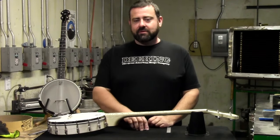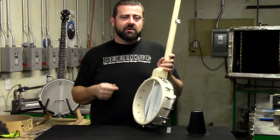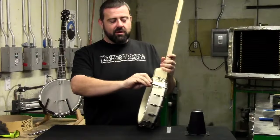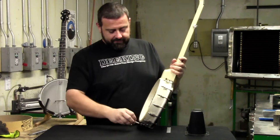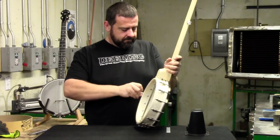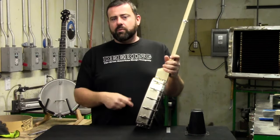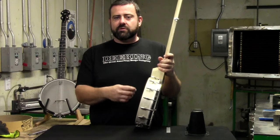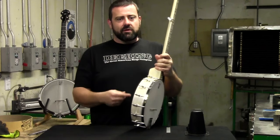Now we're going to start tensioning the head. I grab my T-Wrench and take up the banjo. I start on this hook nut and work my way around in a clockwise fashion. Usually I'll go around two or three times and then check where I'm at. We'll start going about a quarter turn at a time, and you can listen to that head settle as we're tightening. Once we've gone around once, we need to go around again just to make sure that none of the hooks are loose. You want a nice, even feel on each hook nut as you go through it, maintaining an even tension and bringing the head down nice and evenly so that you don't have any loose spots in it.